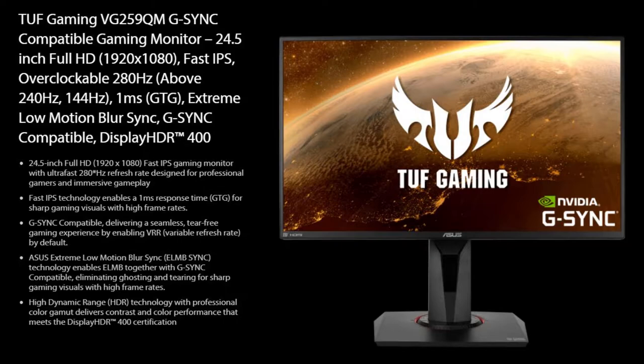Next, we'll discuss the Asus TUF VG259QM monitor. It comes in at 24.5 inches with a resolution of 1920 by 1080p. It uses an IPS panel and has a refresh rate of 280 hertz overclocked, with a default of 240 hertz, which is still extremely nice. It has a one millisecond response time using its fast IPS technology, an HDR mode rated at 400 nits, and it is also G-Sync compatible.